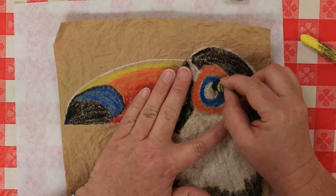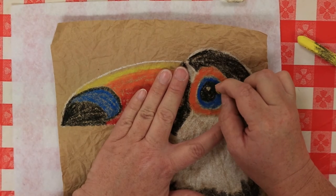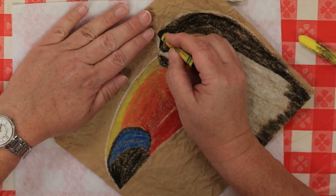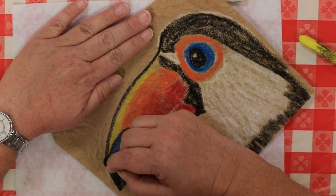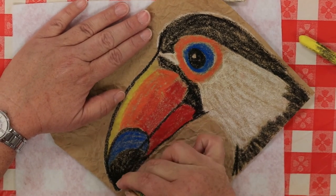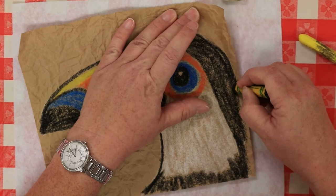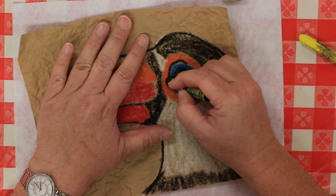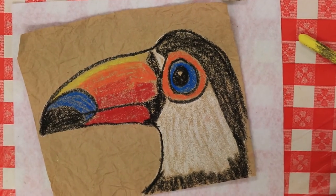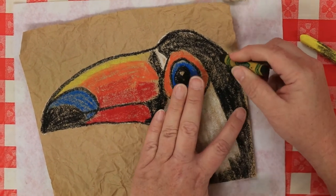Now he needs an eyeball. Take your black and fill it in, leaving a little spot at the top — we'll go back in with white in a minute. Now tie everything together by very carefully outlining with your black. Don't forget the split in his beak. Go around his head and outline his eye. Go back in and make it a little bit darker.